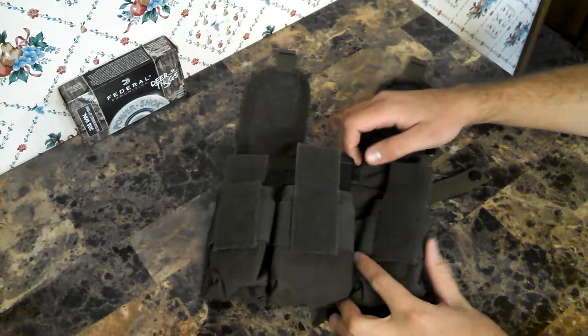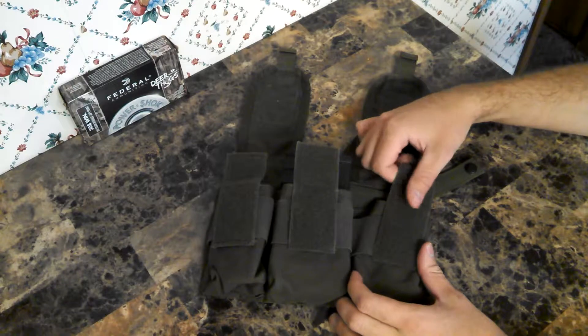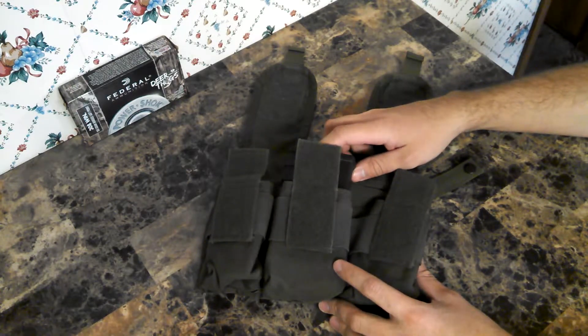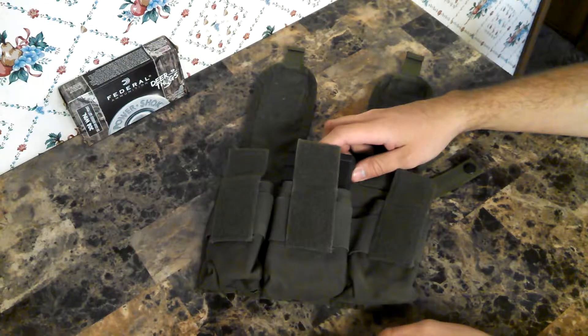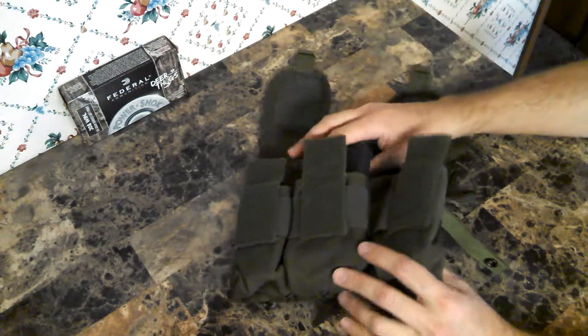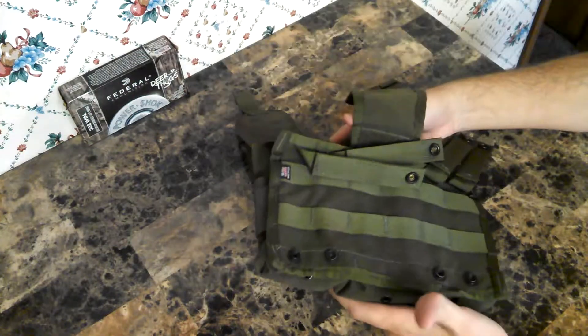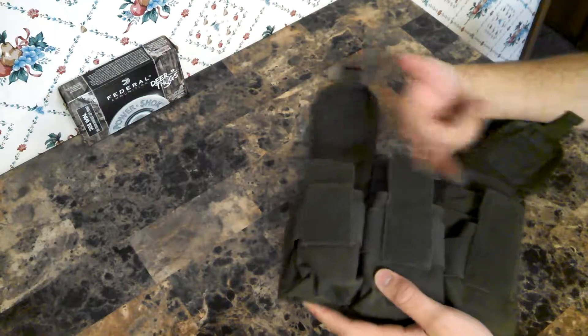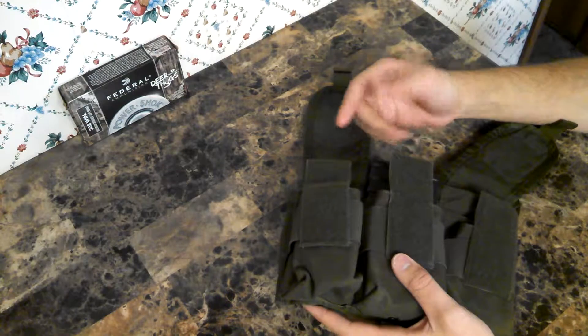Hello YouTube, this is Planescraper here with another 308 SEGA mag carry option. I believe this is number 4 — I'll have to correct it on the title if not. This is a Diamondback Tactical Triple M16 pouch.